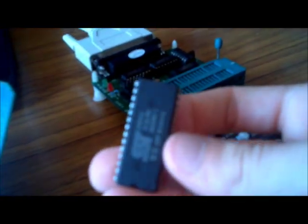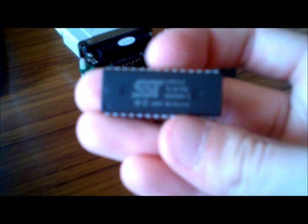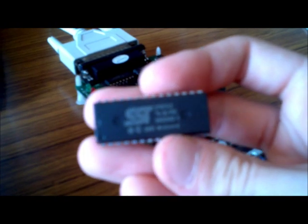This is the flash chip that we're going to be using — it's known as a 27SF512. It's twice the size of the original EEPROM, but it is flash memory and it can be erased within seconds, so it's very easy to use and reuse.